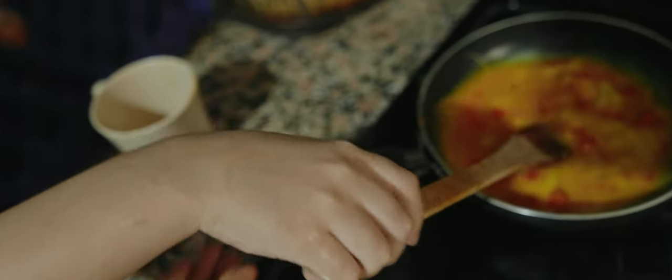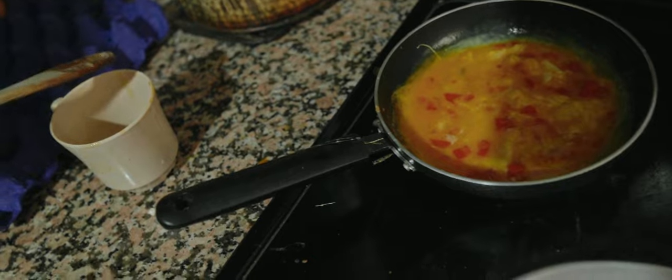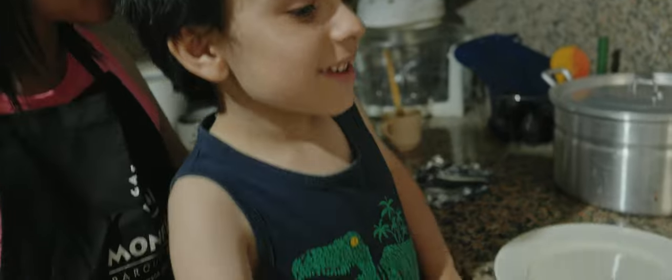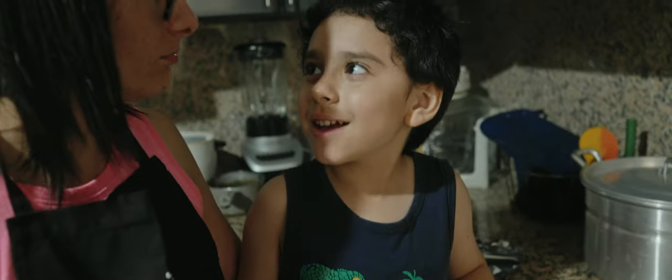Eso, Santiago. Ahora esperamos que esté el huevito. Tres horas después. Hola, amigos. Ya estuvo y ahora lo vamos a sacar. Con ayuda de mamá.